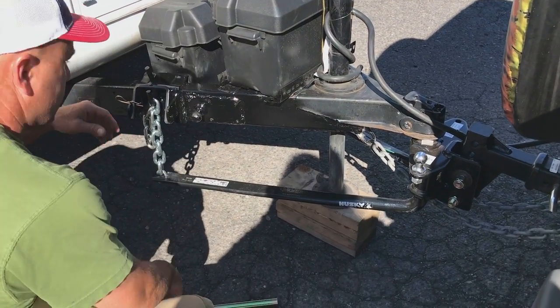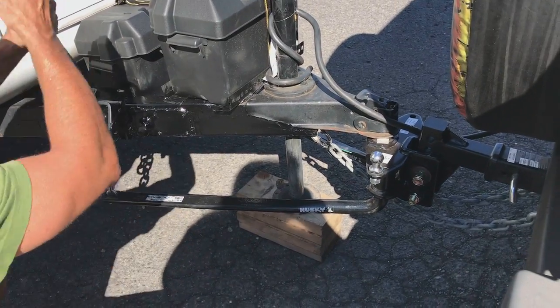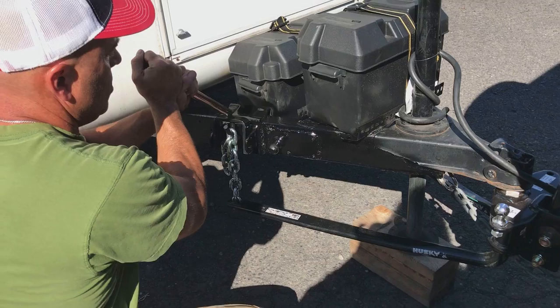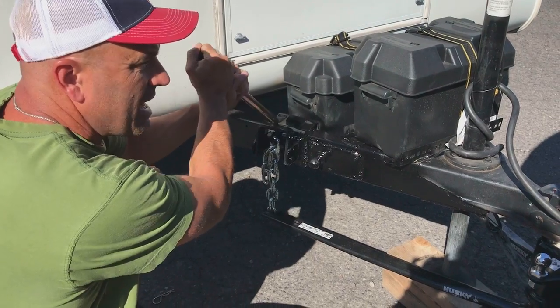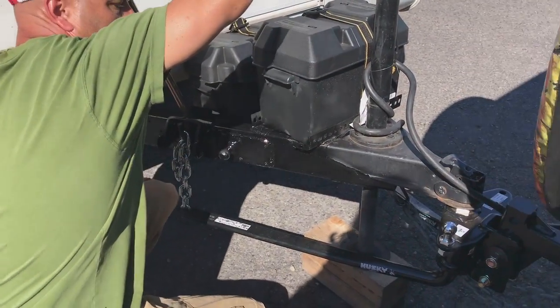There's a lot of tension on these, so this bar actually allows you to snap them up and down. If you don't feel comfortable — is that what they call the persuader? Yeah, right. It's still pretty tight. You can feel the tension as you're releasing it. Just keep jacking it up — keep it coupled but jack it up.